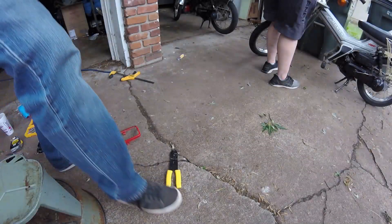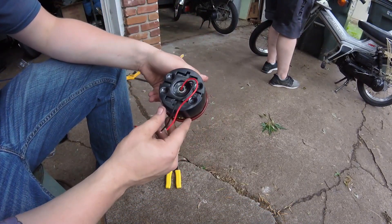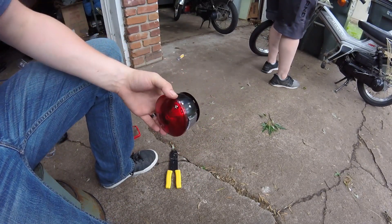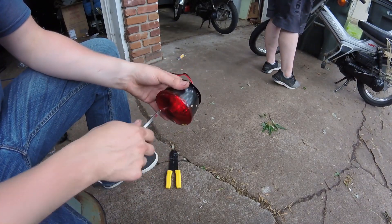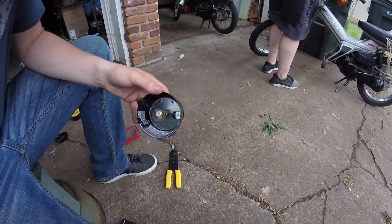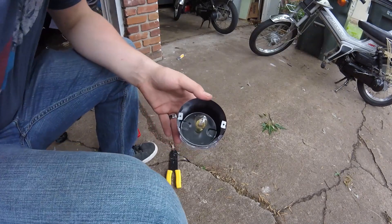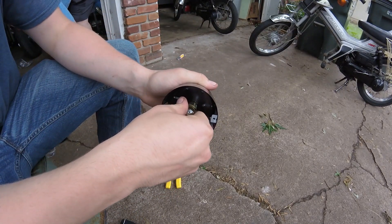With the headlamp assembly cut and the bulb removed, we can move on to the next step — replacing the socket we just sawed out of the headlight assembly. To do this I'm going to use an aftermarket replacement taillight assembly from Walmart. Make sure the socket is the exact same size as the bulb previously used, but be aware that if you use a different taillight you may have to use a different size bulb. To start, take the red lens off the back and hold on to it — you never know when you may need that in the future.